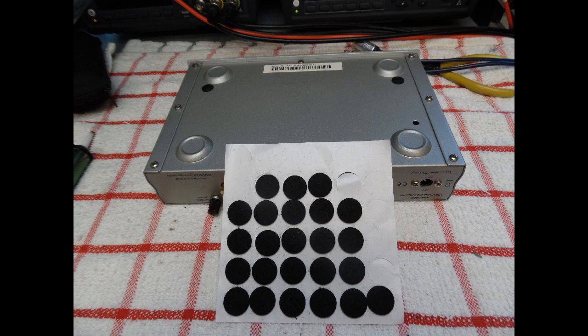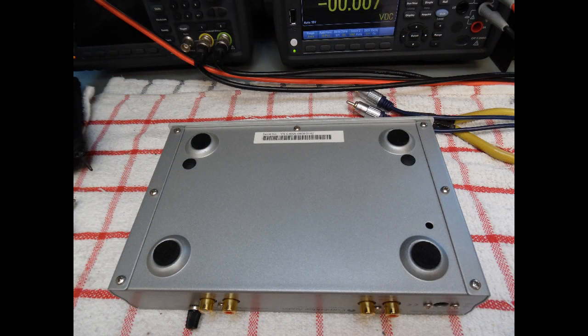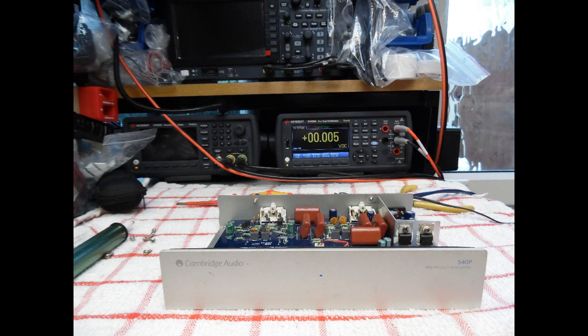When you turn the pre-amplifier over you can see where the original felt feet were. I show that you can buy felt feet in packs — I keep a broad range. Make sure there's no residual glue from the originals, and then the new feet fit exactly. Fitting the felt feet finishes off the repair nicely, preventing scratching whether you're stacking it in a system or positioning it near your record player.